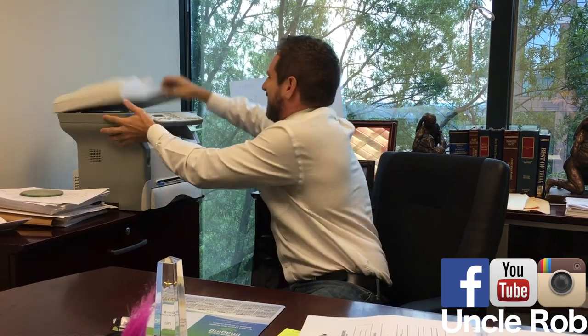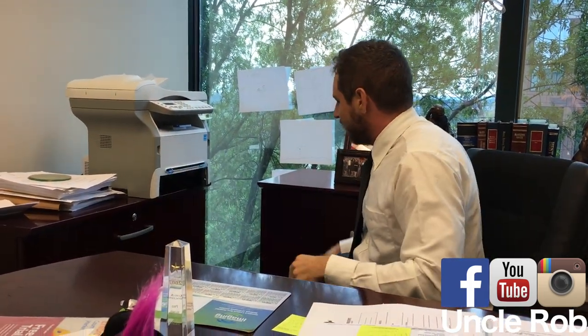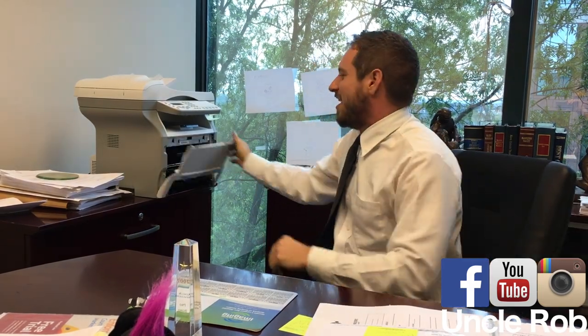First, smack it a couple times, then take the paper tray out, then you want to get behind this toner.